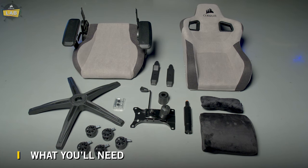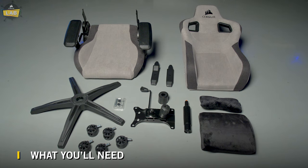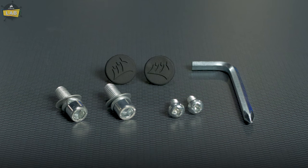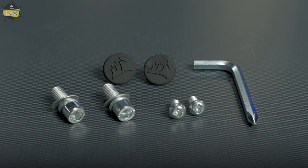Everything you need to assemble your T3 Rush is packed right in the box: the seat back, seat cushion, head and lumbar pillows, control base, hinge covers and plugs, gas lift and cover, chair base, wheels, and screws. We also include an M8 Allen and Phillips screwdriver key, but you can use your own screwdriver for assembly.